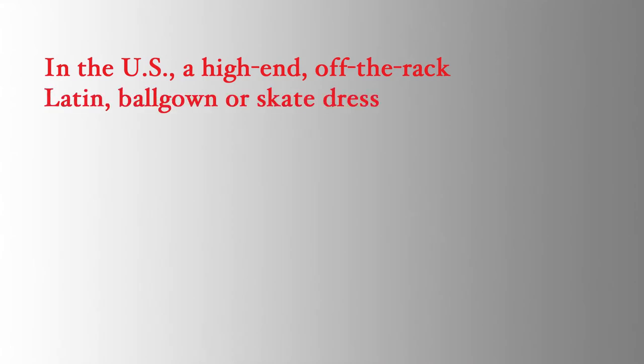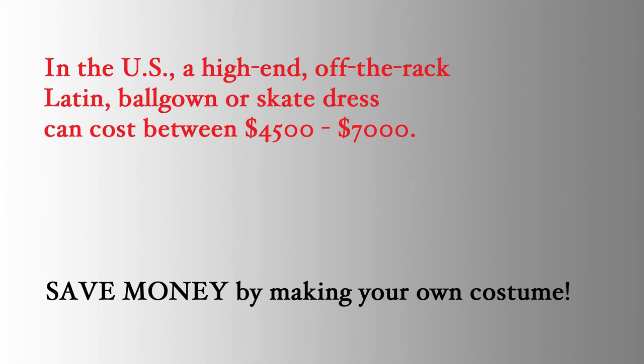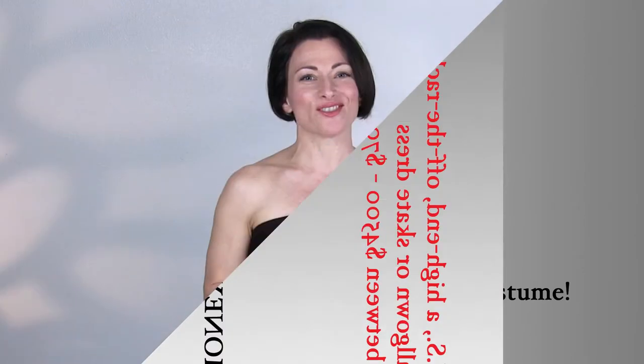For many of you the number one reason to make your own costumes is to help offset the costs of lessons and competitions. A high-end off-the-rack Latin dress, ball gown, or skate dress in the United States can easily run between $4,500 and $7,000 — and that's not even a custom-made dress. When you make your own dress for a fraction of that cost you can turn around your savings and put it right back into more lessons or an extra competition.